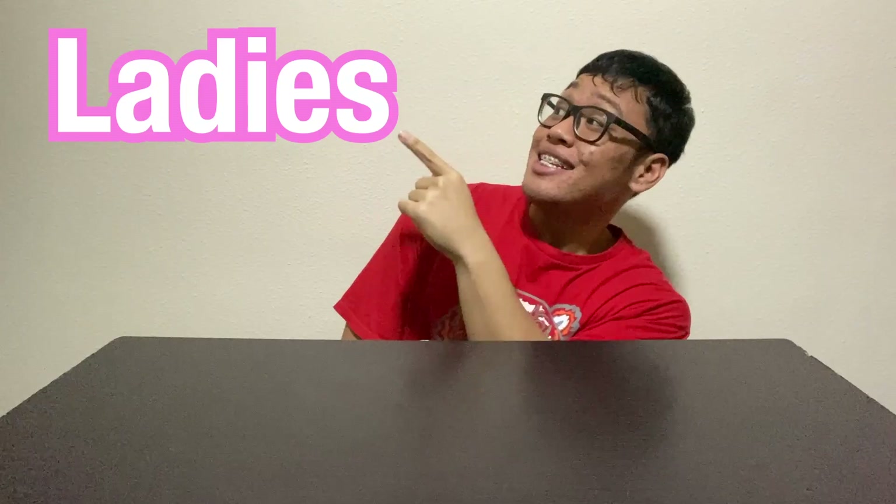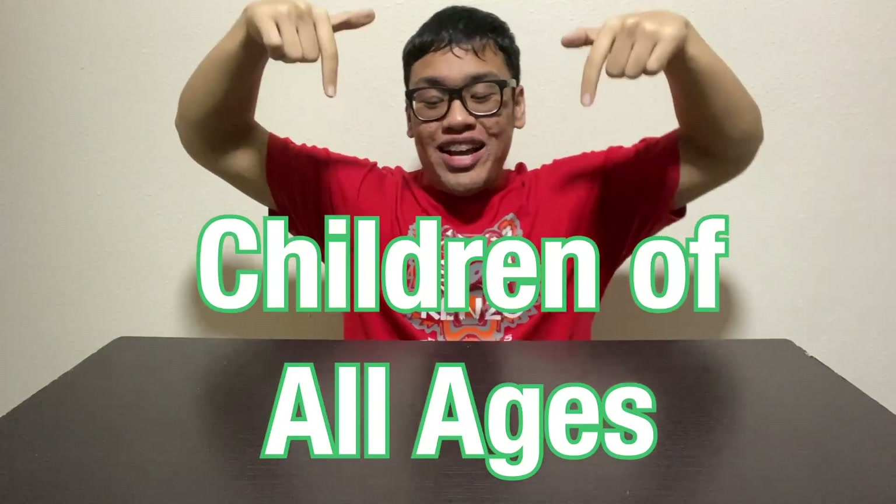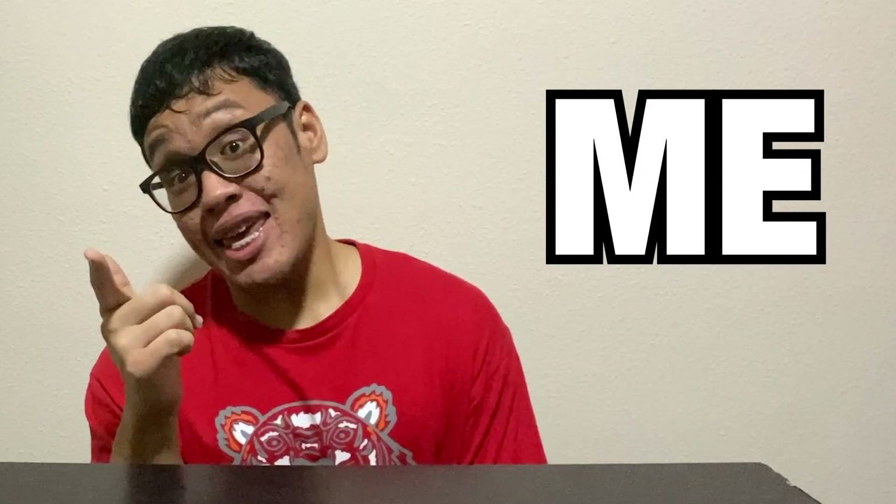Hello, how are you? Ladies, Gentlemen, Children of all ages — Welcome back to another episode of Watch Me Eat.